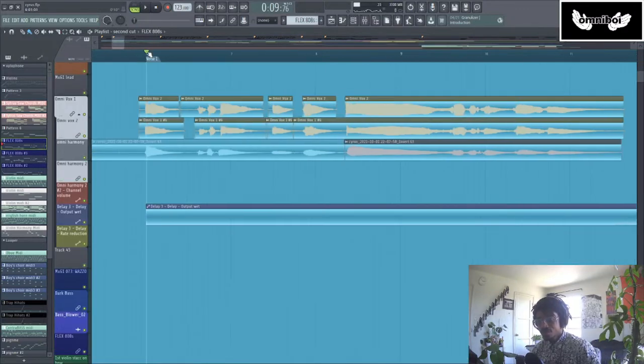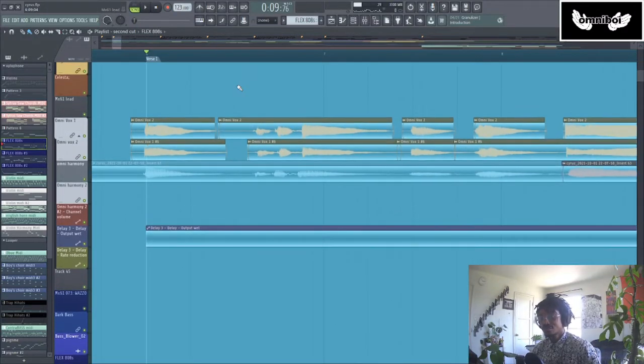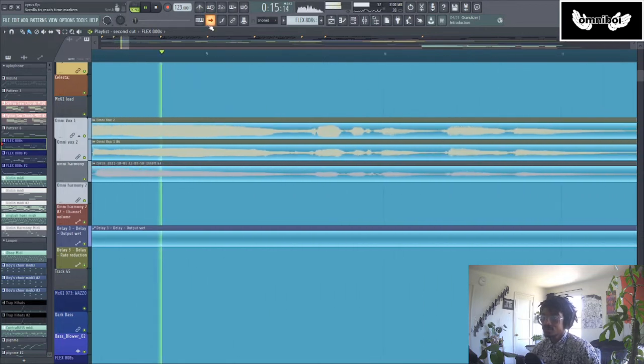Now, when it comes to vocals, I did the verses of this song. But in order to talk about the vocals and the hook, I actually need to bring on the artist who made those. Okay, I'm here with Fantasy Love, who did the vocals for Veloma.